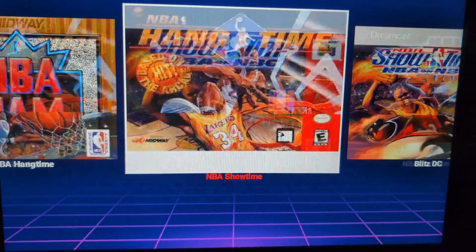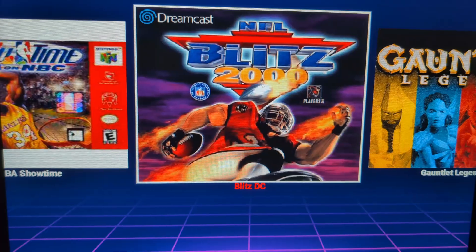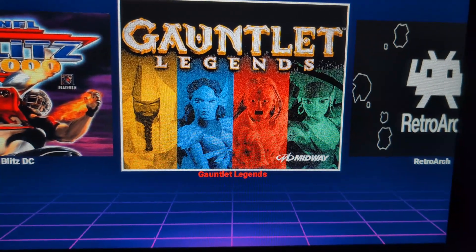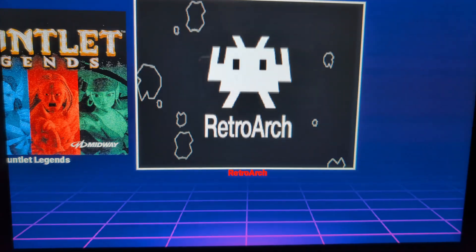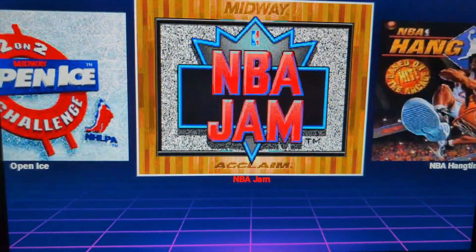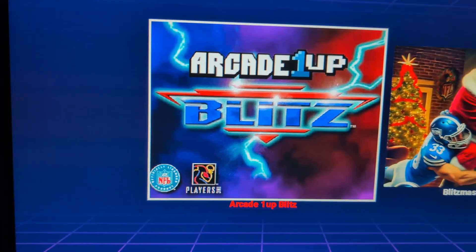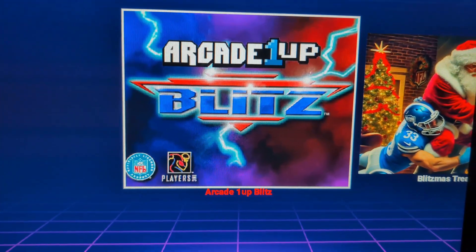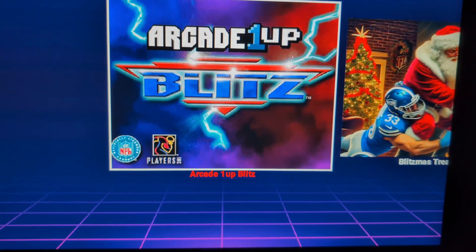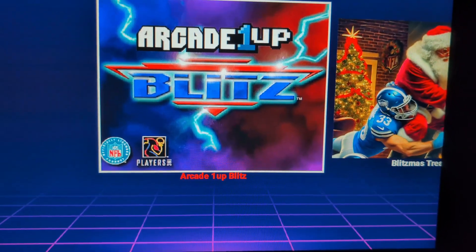There are other games here you can explore — there's the Dreamcast version of NFL Blitz 2000, and you have RetroArch, which you can add other games to and experiment with. But that's not what you came here for. You came here simply to play your normal Blitz that came with the cabinet, but with the late hits. The RK 1-Up Blitz option just takes you back to the RK 1-Up menu.